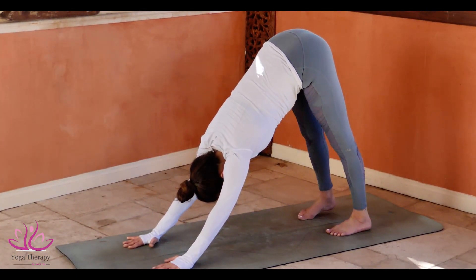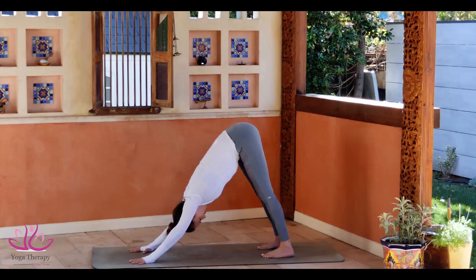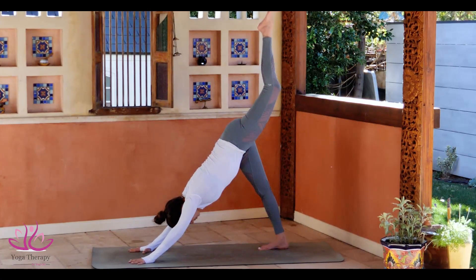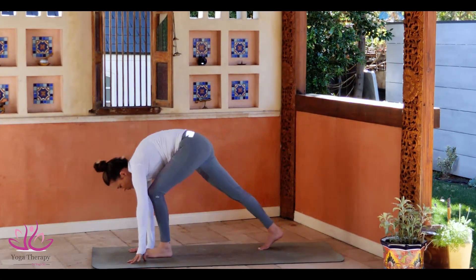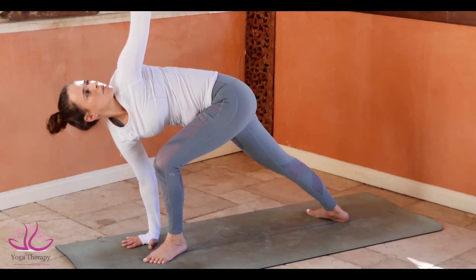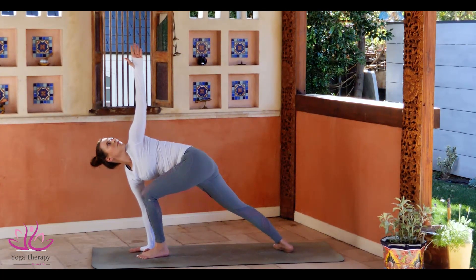Tuck your toe, push yourself to Adho Mukha Savasana, Downward Facing Dog. Left leg right in the air. Bend the knee and swing the leg between the arms. Arms look up towards the palm. Take a deep inhale and a long exhale. Look down.